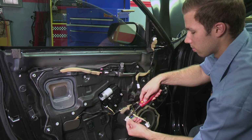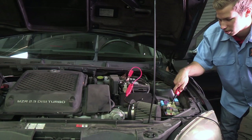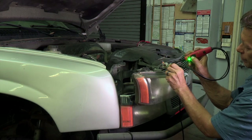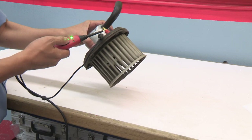Test cooling fans, window motors, fuel pumps, wiper motors, relays, and any basic electrical component. Knowing if the component works or not avoids misdiagnosing.